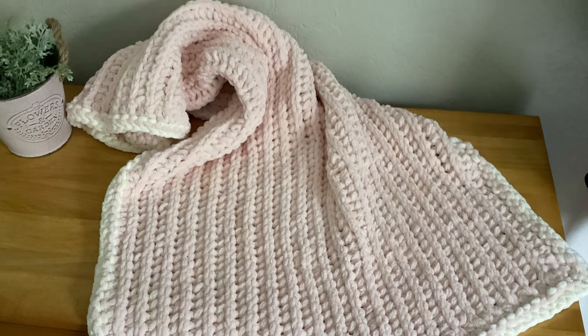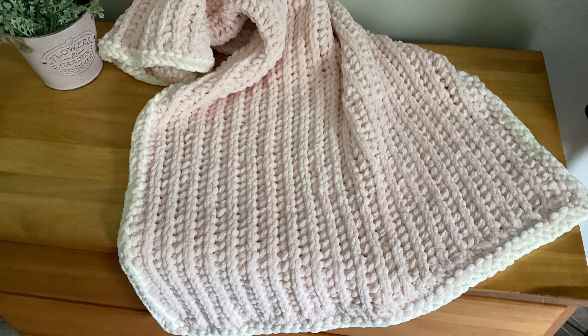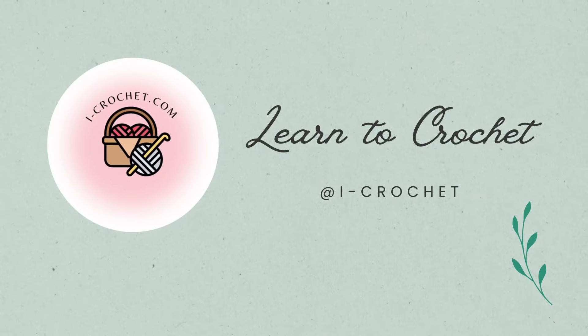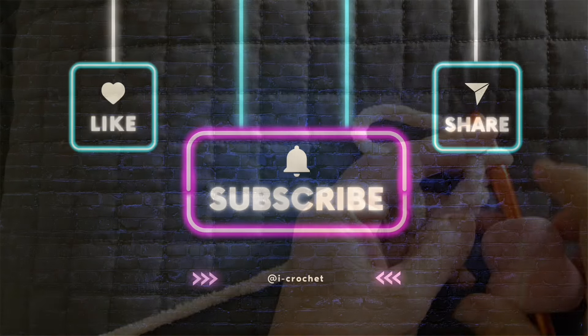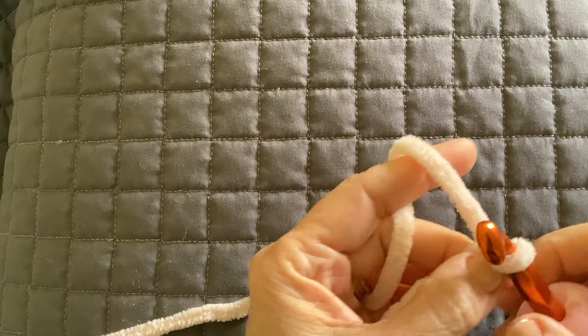I hope you enjoyed making this blanket. I sure did. Let me know if you do. Okay, let's get started on this pretty plush baby blanket.